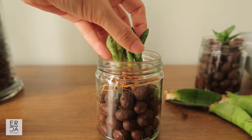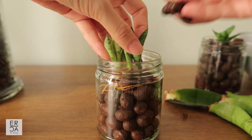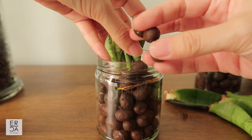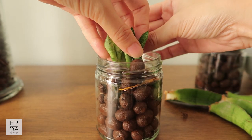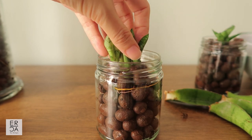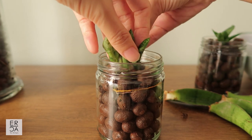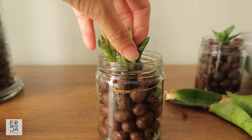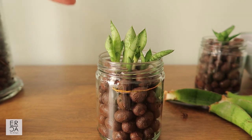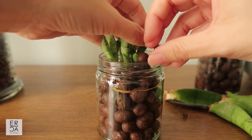There are no drainage holes in this container, so either I can drill a drainage hole — which I don't like to do — or I can just be very careful and not over-water, which is what I usually do. I'll put in around one-fourth worth of water into the container, and if you have this plant planted in soil it is better to underwater than over-water.